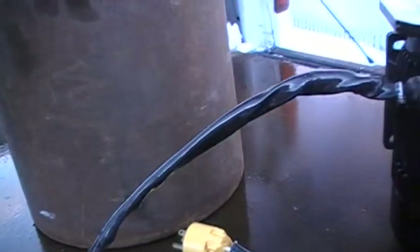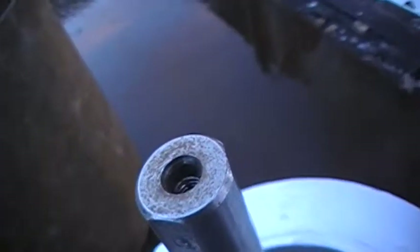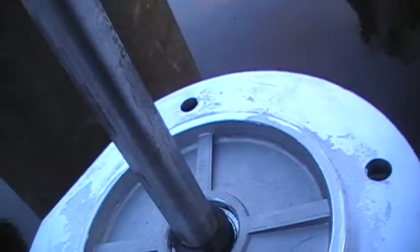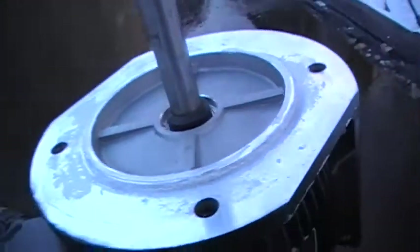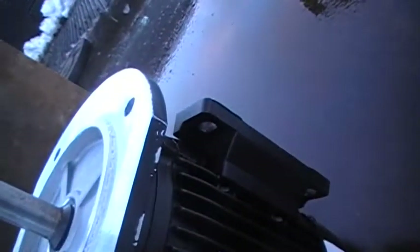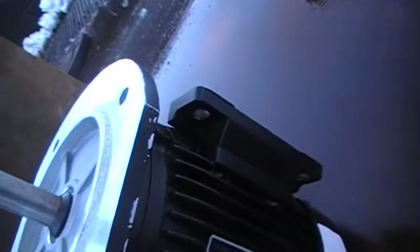I was looking at this motor and it's got two flat spots in the shaft and it's got a hole right there with threads. So I got to find out what kind of bolt probably screws down into that. And I got to make my fins — my turbine — for the inside of it.